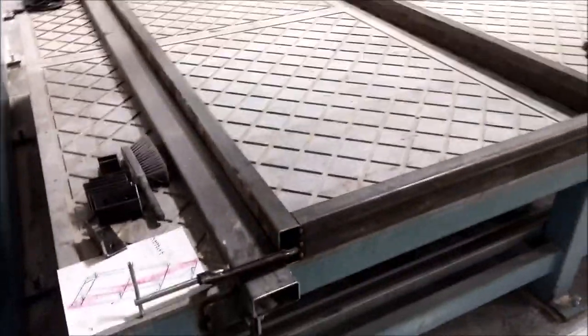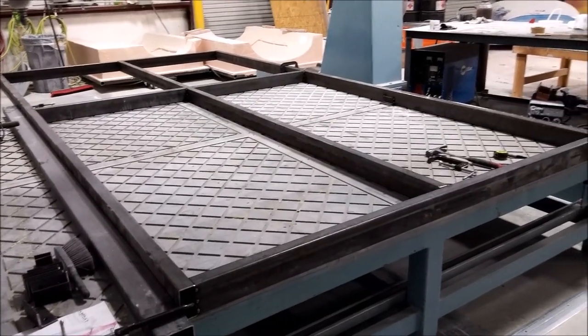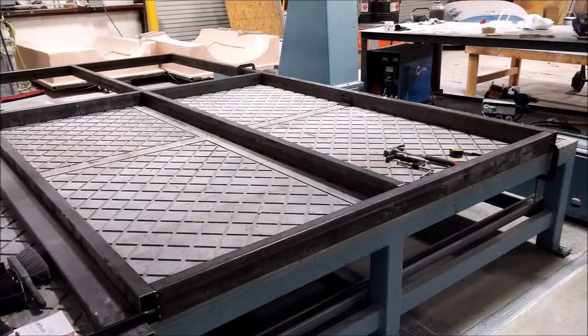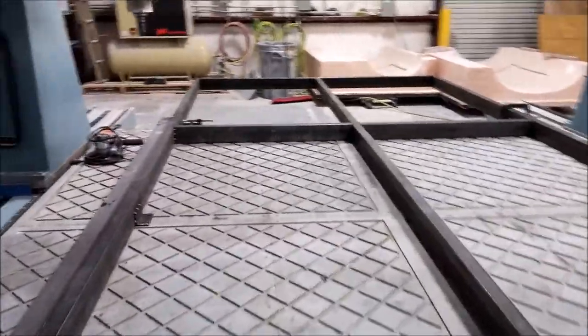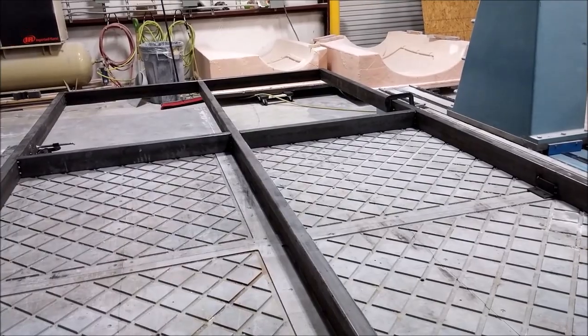I cut a bunch of little pieces of steel and drilled them and tapped them for legs so we can level this thing when it's on the floor. That's the jig so far coming together — I've just spot welded those pieces into place, so there'll be more work on that tomorrow. That's the update, thanks for watching.